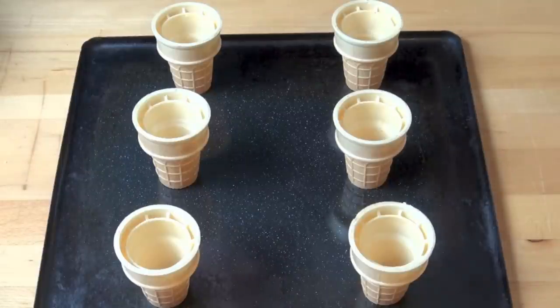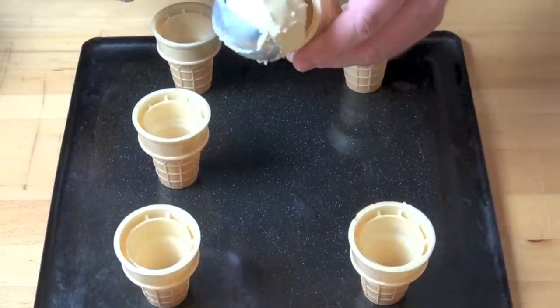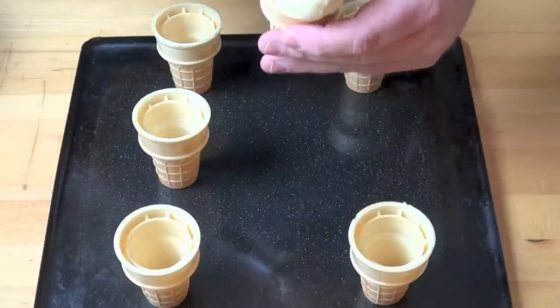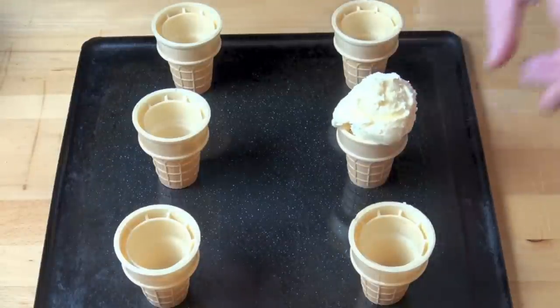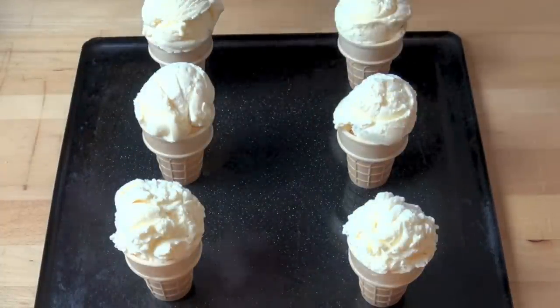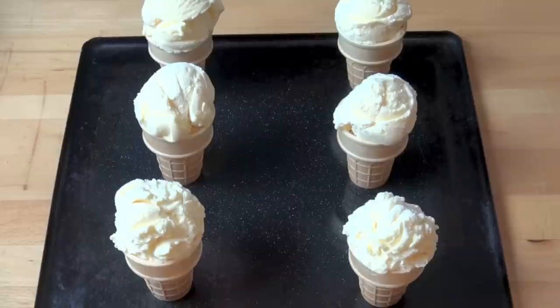Next we're going to obviously have some decent quality ice cream. I'm using vanilla today, so what I'm going to do is just scoop some ice cream on top of each cone like so. Make sure the ice cream is fairly rounded on top — nice dome shapes there. Now all we're going to do is put this straight into the freezer for about 15 to 20 minutes to allow the ice cream to firm up again, because obviously it goes soft when it comes out of the freezer, and then we'll be ready to start putting our chocolate layer on.